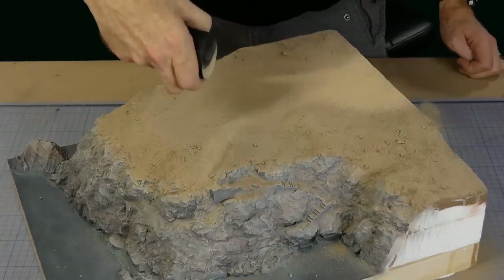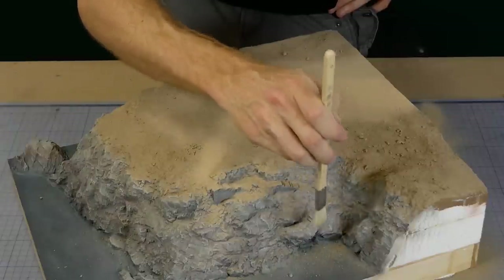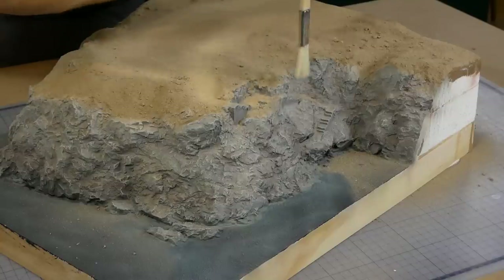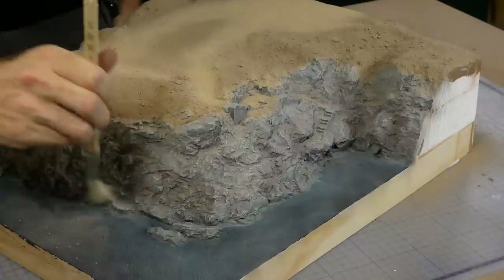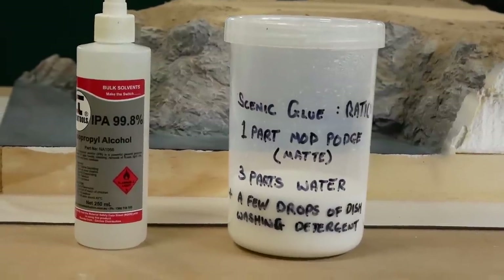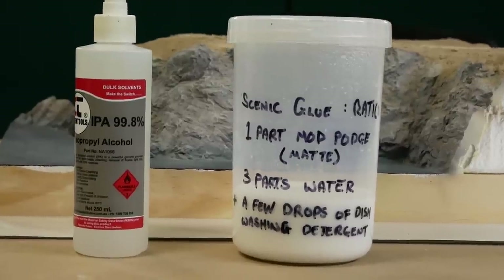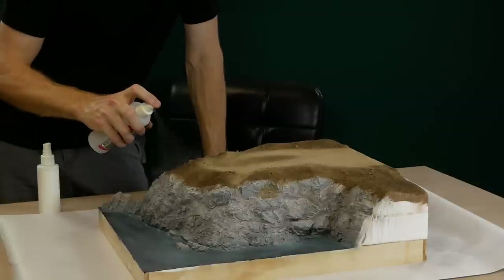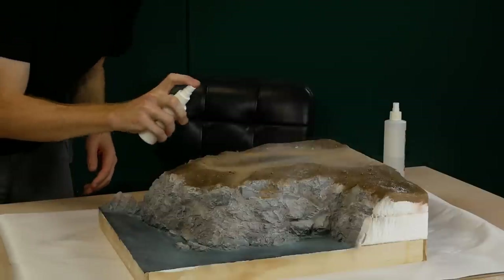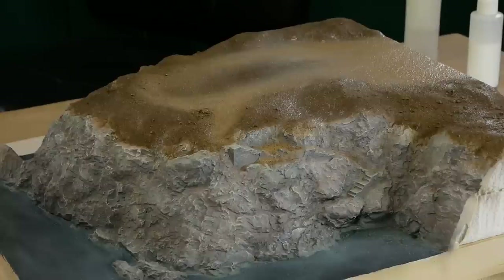It's applied the same way through a stocking. Before applying a layer of glue I make sure to dust away any dirt from areas that I don't want it — like the stairs, some areas of the rock face, and from the seabed. The glue I'm using to fix the dirt is a homemade mix of one part Mod Podge and three parts water with a drop of dish soap. Isopropyl alcohol is first applied as this helps the glue soak into the dirt, giving a much more permanent layer that isn't easily damaged. Now it's just left to dry for a couple of hours.